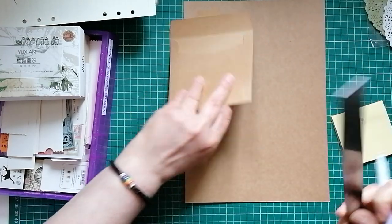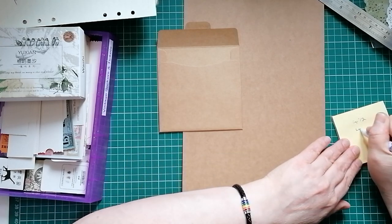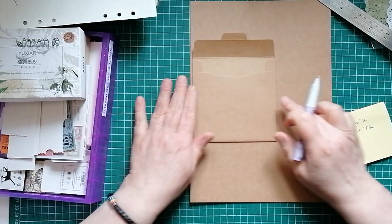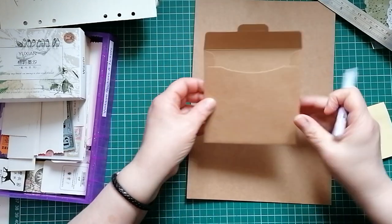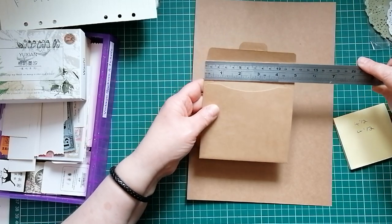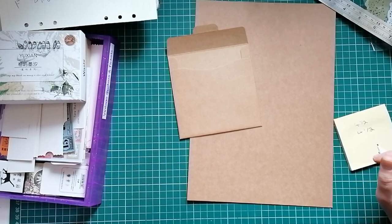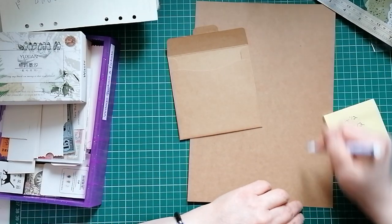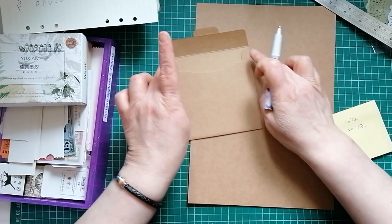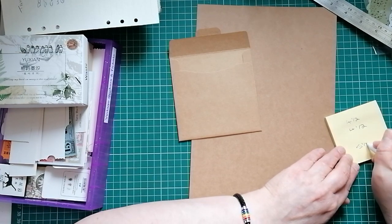I'm going to do it four and a half inches tall as well - four and a half by four and a half. Now I'm not going to cut my paper to four and a half, because if you look we've got these little bits that need to fold in. On this one they happen to be half an inch wide, so I'm going to make mine half an inch wide too. So I'm going to cut my piece of card to four and a half inches wide, plus another half inch for either side, making my card five and a half inches wide.